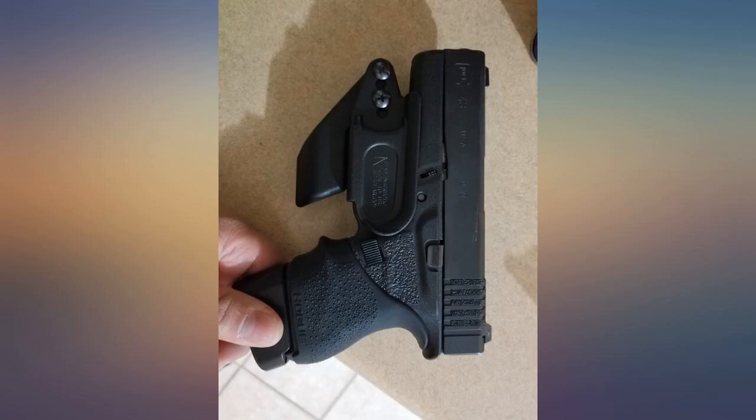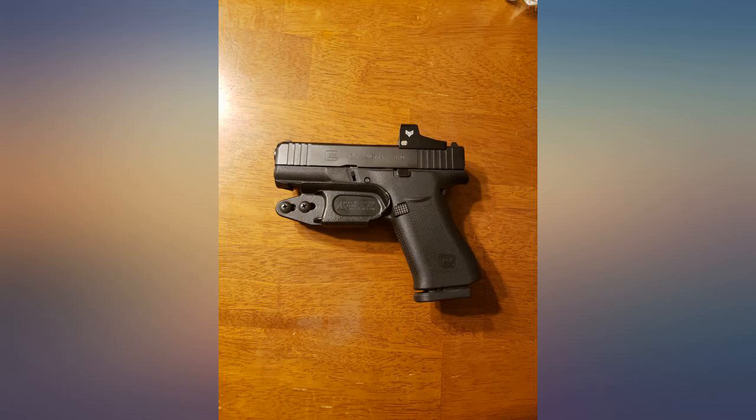I added the claw from an older Raven holster and it makes this holster even better. Love it and will be buying another in the future as well.